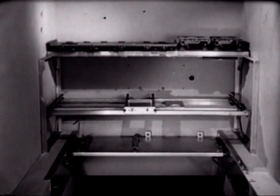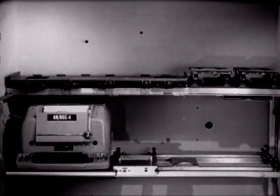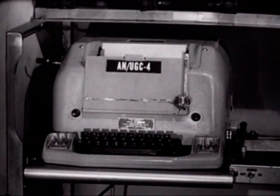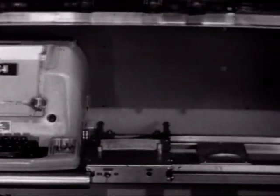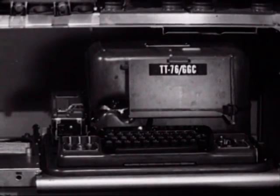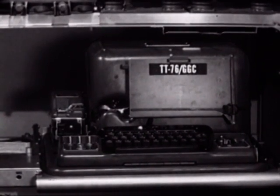For sending and receiving teletypewriter messages, we'll install a teletypewriter set — the AN/UGC-4, commonly called the page printer. To increase the flexibility of teletypewriter communications, we will install a second teletypewriter: the TT-76, commonly called the reperforator transmitter. It will enable the operator to record messages on tape and use the tapes for later transmission.